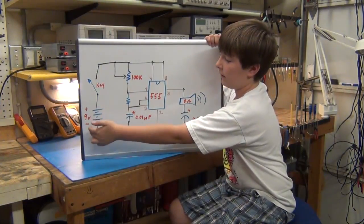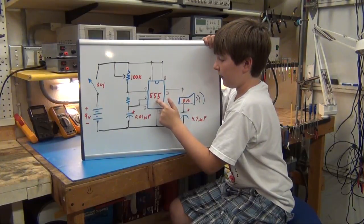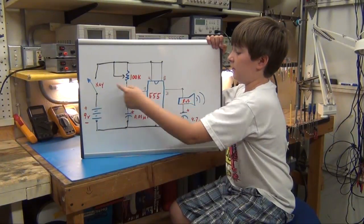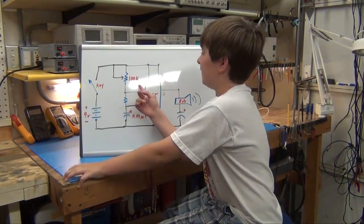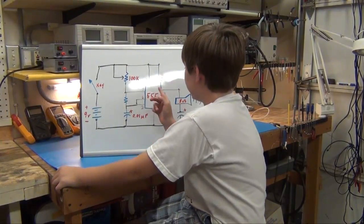This is the battery, 9 volts. This is the key. This is the 555 and that's the speaker. The longer you hold the key down, the longer the speaker will beep. This is the 100K adjustable resistor that controls the frequency.